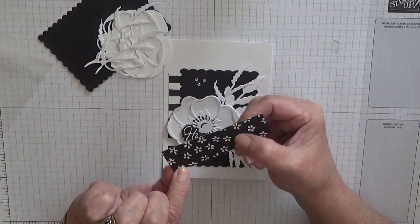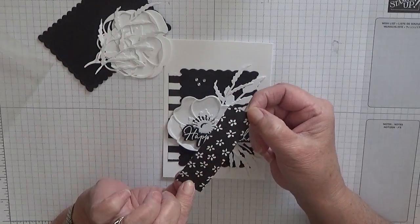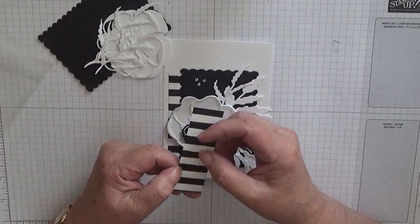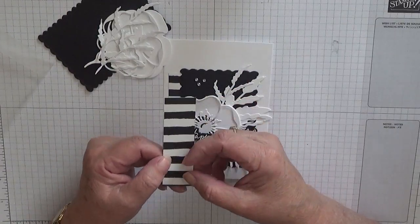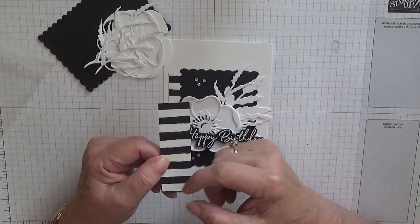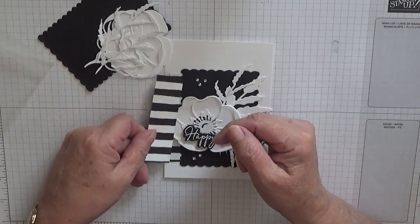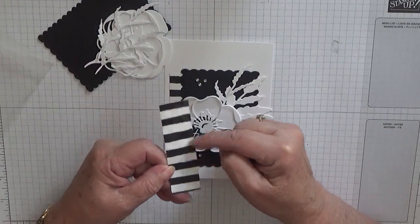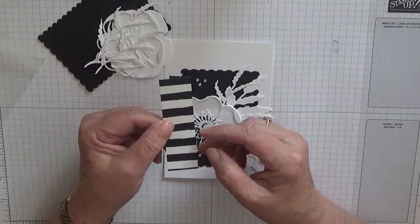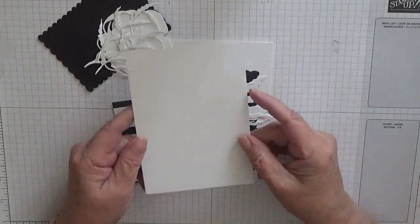I have got all my bits here in this bag. The paper is black and white striped — this is from an old retired bit, but there is a new black and white striped paper. I didn't want to cut into a 12 by 12 when I knew I had a small piece from last time, so this is one inch wide by three and a half inches long. I've got a card base of five and five-eighths by three and seven-eighths.